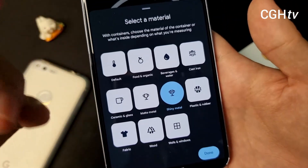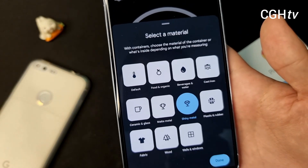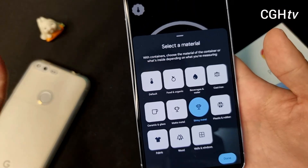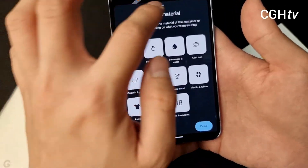I guess for body temperature — according to Google, they are still waiting for FDA approval before they are able to measure body temperature. But right now, who cares? I just want to test the temperature sensor.